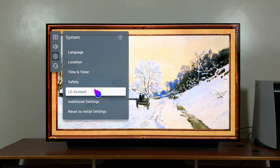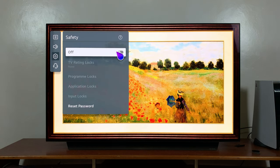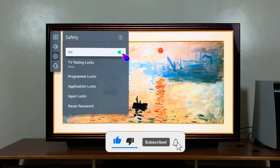Then go to System and click on that, then go to Safety and click on that. The Safety option allows you to set up a passcode. If you've never used this before and it's your first time, select the button to turn on Safety and enter a passcode. If you've used this before and want to change the passcode, enter the current one. The default passcode is normally 0000 — you can check your user guide to confirm. Enter that and click OK to enable the Safety option.